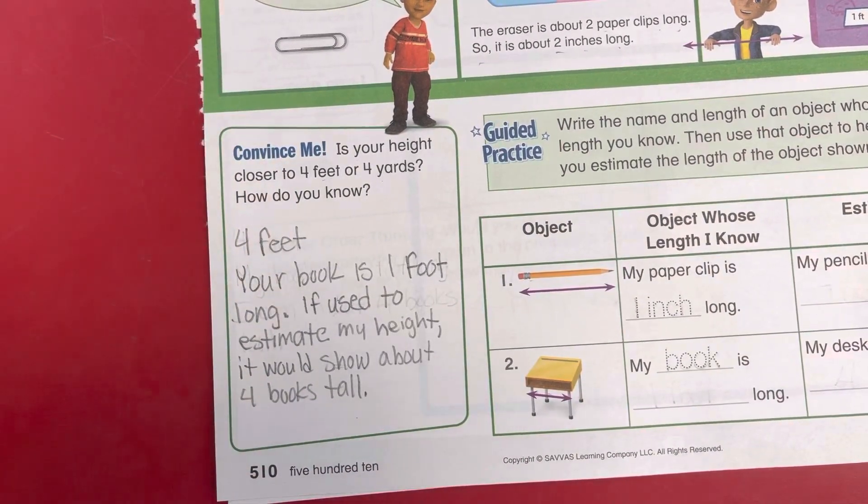Okay, go ahead and stop the video, pause it, and you can write down the answer to the convince me.